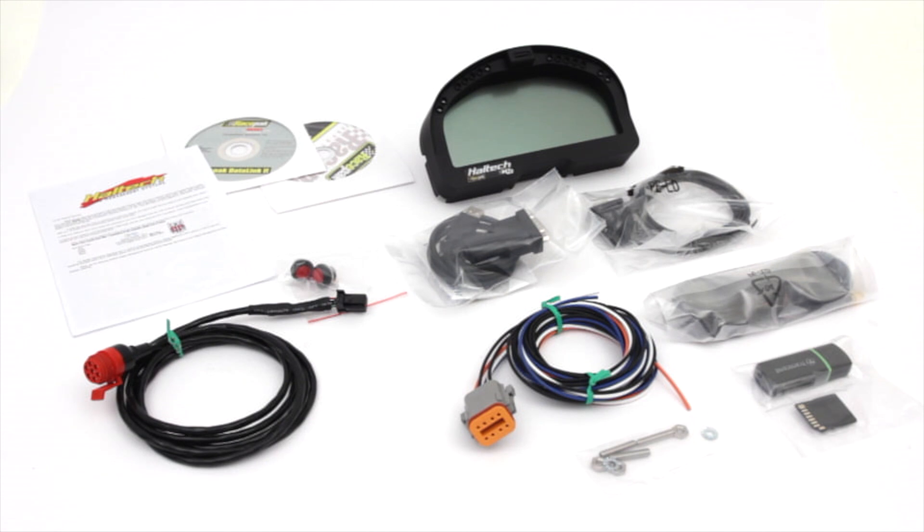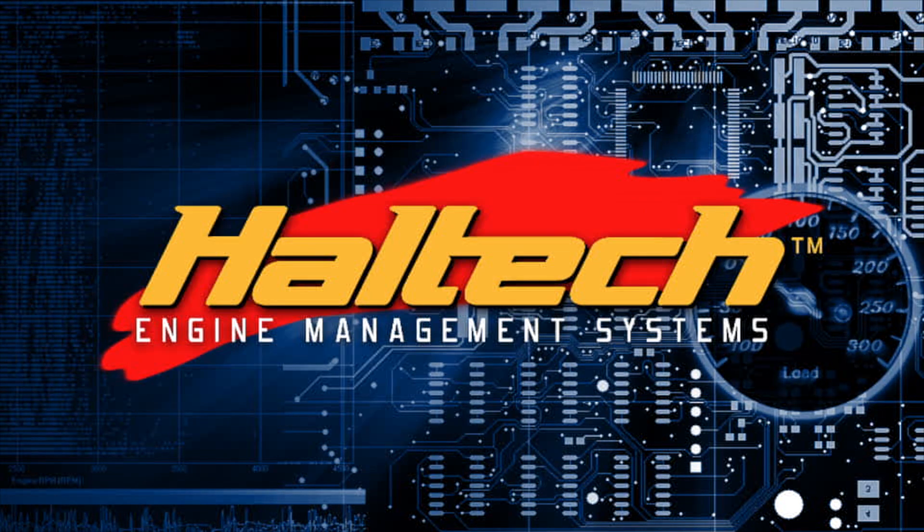The Haltech IQ3-DASH comes complete with the Haltech CAN-to-VNET connection adapter, a serial communications cable with USB-to-serial adapter, mounting hardware, an auxiliary harness with two steering wheel or dash buttons, user manual, quick start guide, and software CD. Additionally, the Logger-DASH includes a 2GB SD card and the external GPS antenna.